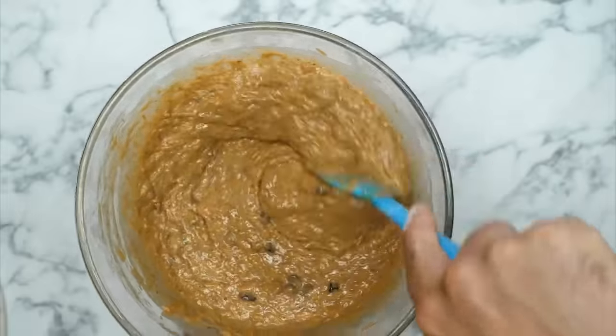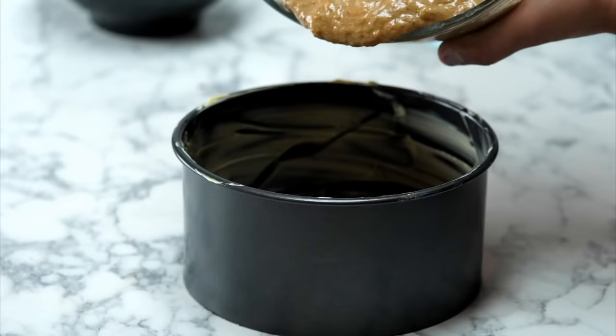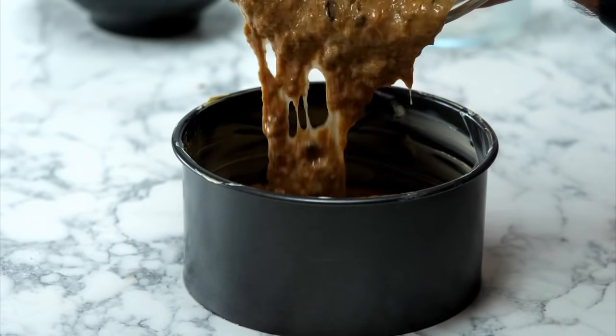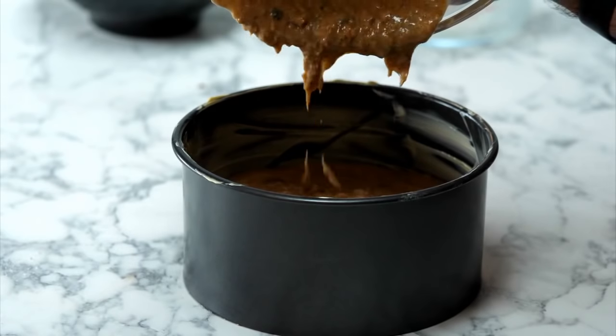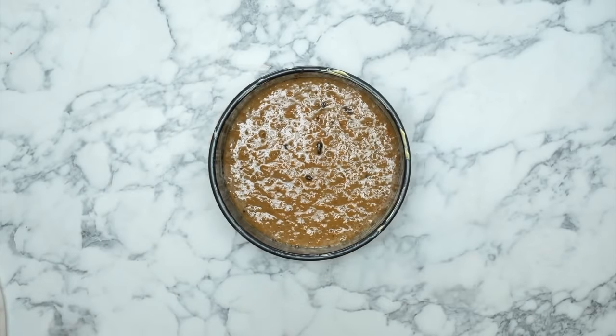Our batter is done — we've got the grated carrots and sultanas all mixed in. Let's pour this into a lined and greased cake tin. It's very important to grease first, then line, to make sure your cake doesn't stick. You could also split this between two sandwich tins and reduce the bake time to about 25-35 minutes. But we're following the Bosch recipe — one big high cake tin going in the oven at 180 degrees for 55 minutes.